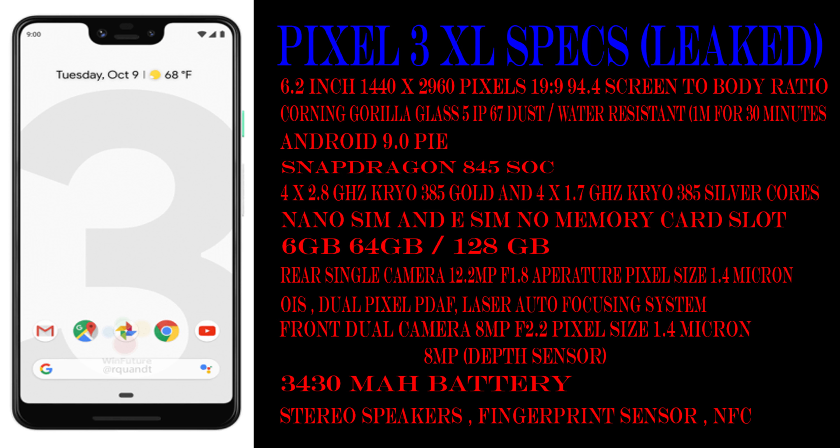If you convert the dollar price to Indian rupees, it comes to around ₹48,000. Now moving on to the Pixel 3 XL specifications: it is coming with a 6.21-inch display, 94.4% screen-to-body ratio, 1440x2960 pixels resolution, a 19:9 aspect ratio screen, protected by Corning Gorilla Glass 5.